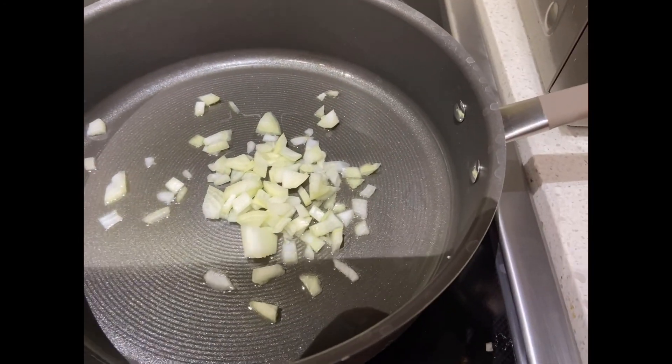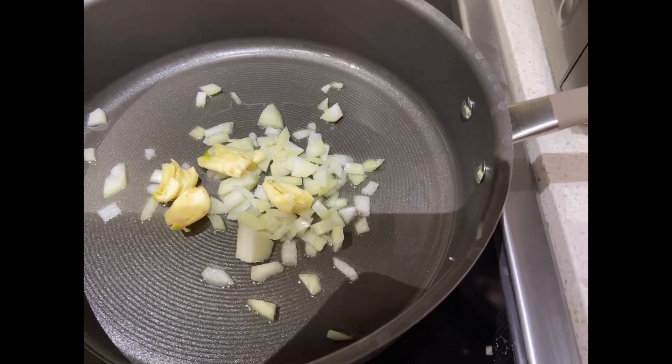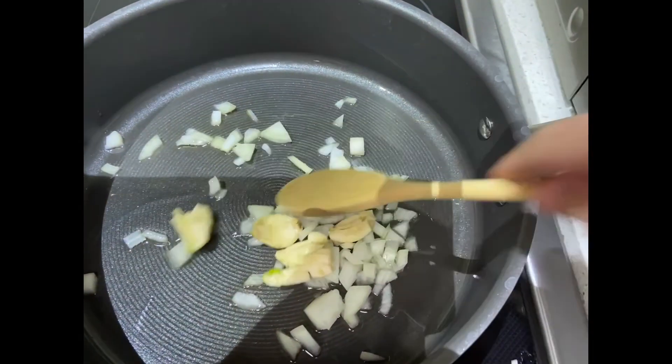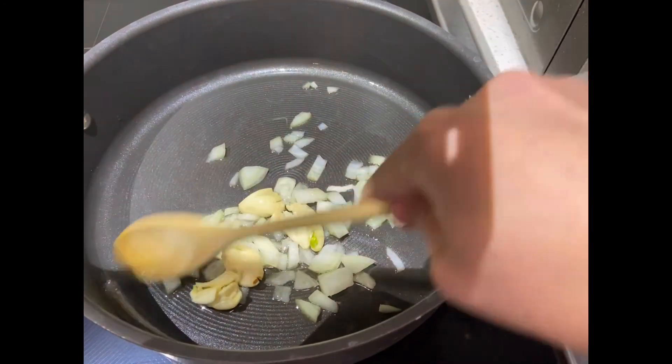Then we add the garlic, and sauté until it turns golden brown.